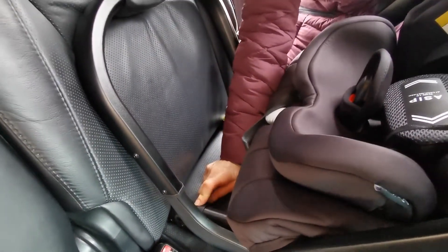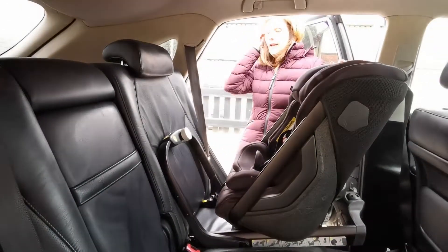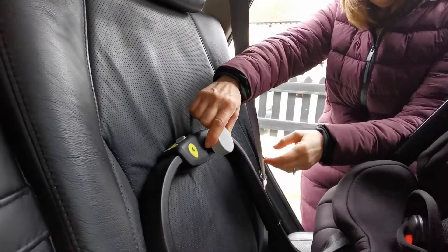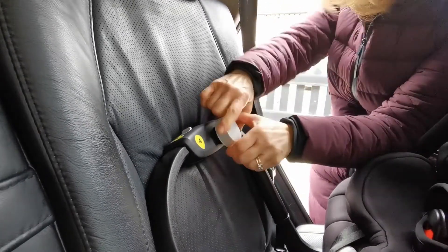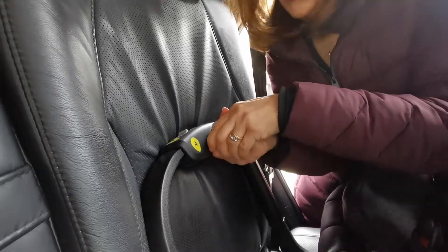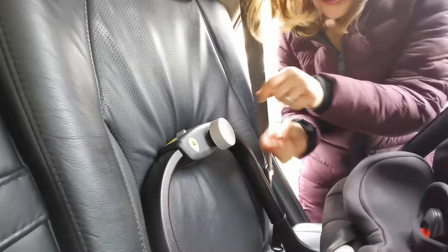You can see here that we have a green light indicator to show that the seat is fitted onto the ISOFIX — you've got one each side. The next thing we're going to do is tension the tension bar. It's quite noisy outside but it clicks as you do it, and when it's in its final position you get a very loud click.